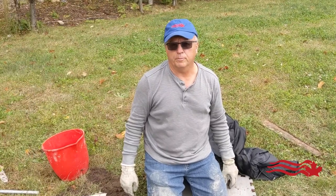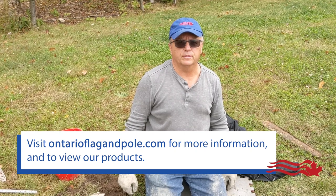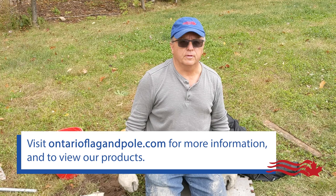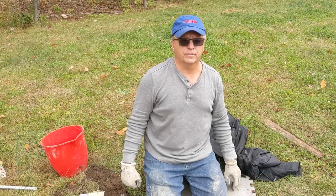For any more information, go to ontarioflagandpole.com. Check out our contact page if you have any questions, and browse our videos and pictures — they'll explain everything you need to know to install your flag pole in any surface.